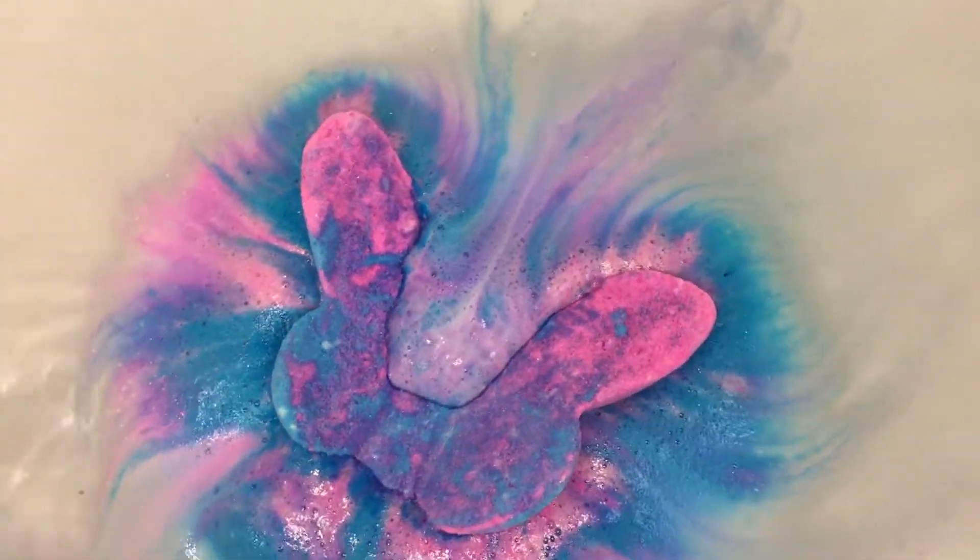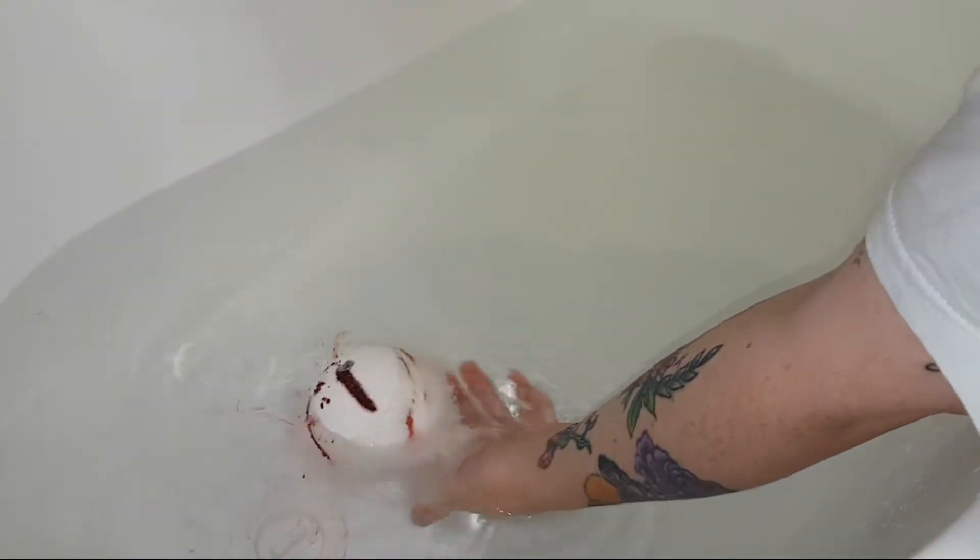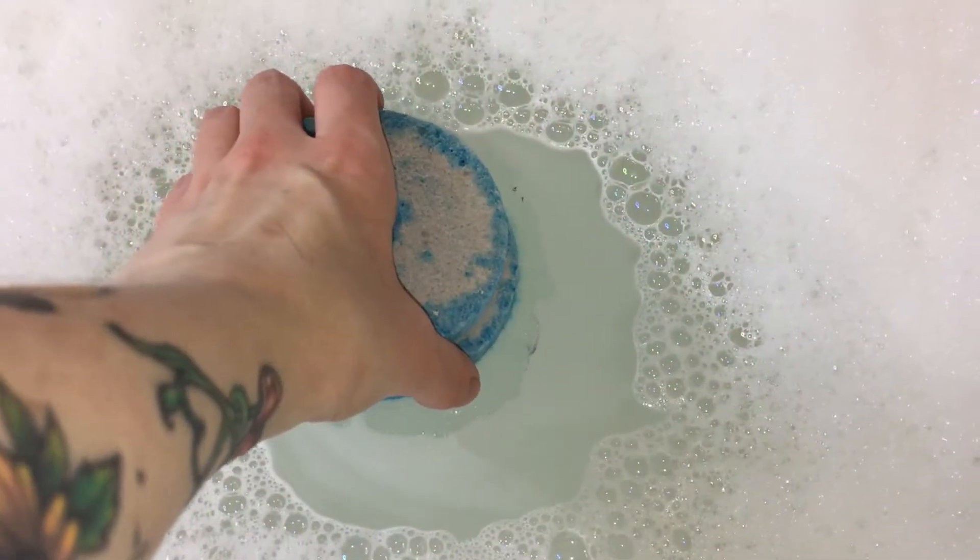Your water temperature is also important. If your water is too cold, the ingredients inside your bath bomb will not activate as they should. And if the water is too hot, it's a similar situation and your bath bomb will more than likely sink, regardless of whether or not it is a heavy bath bomb.